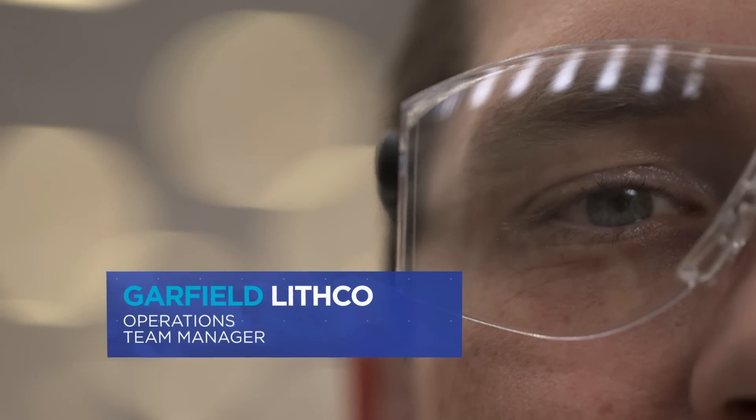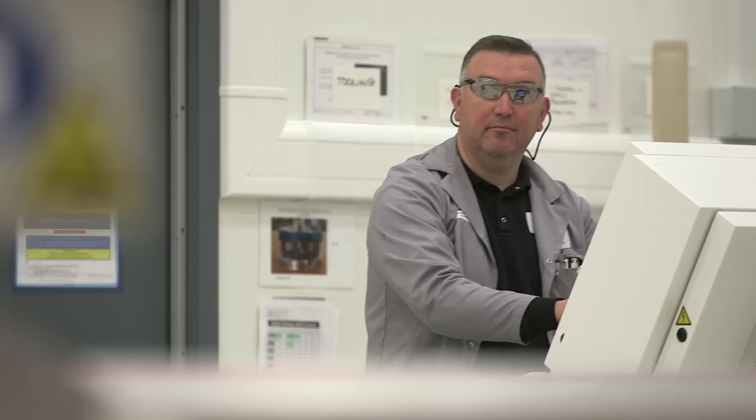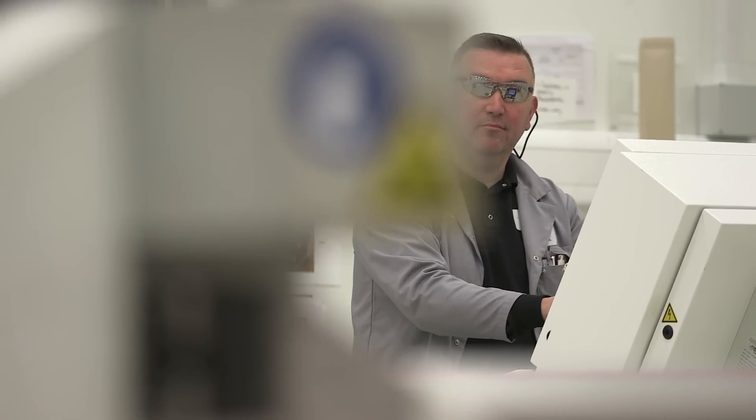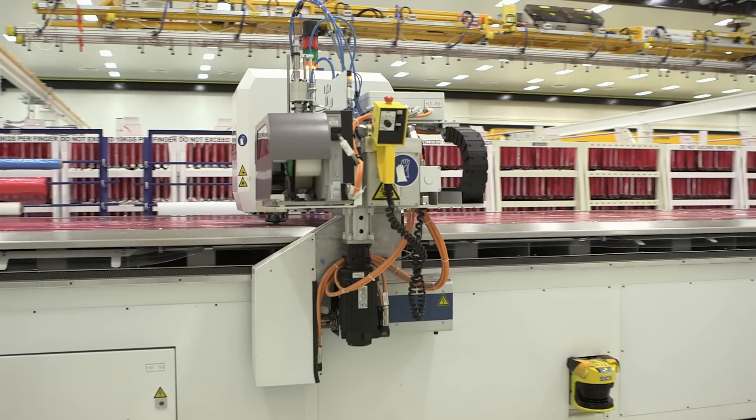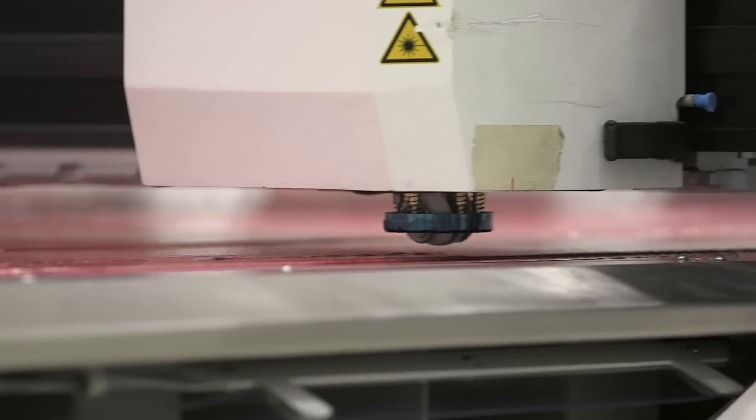Garfield Lithgow, operational team manager, Belfast. Traditional aircraft wings have metal components — we have one piece of carbon fibre in our C Series wing. Traditionally, carbon fibre already impregnated with resin has been used, but we are using a revolutionary new process where the carbon fibre is dry and then the resin is injected once the component has been manufactured.